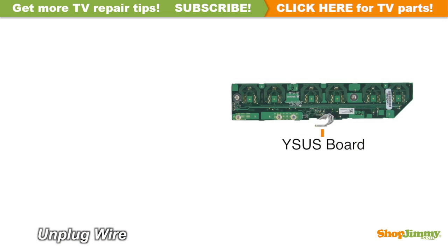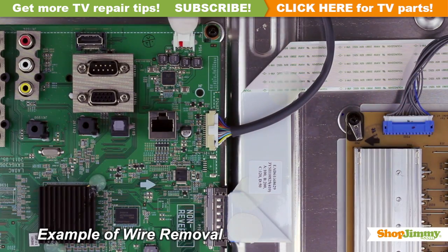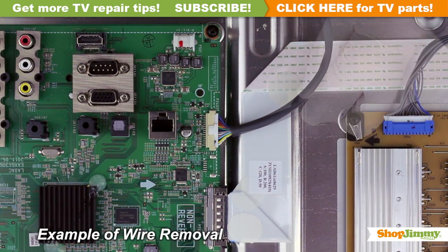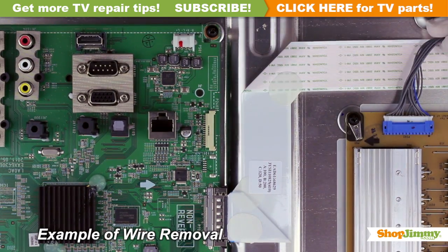Carefully unplug the wire by hand. Unlock the wire connectors by squeezing the tab or tabs and gently remove the wires. Be sure to keep a firm grip with both hands.